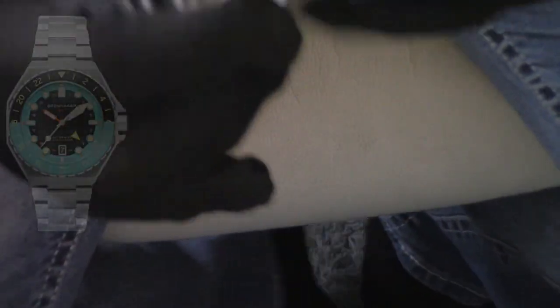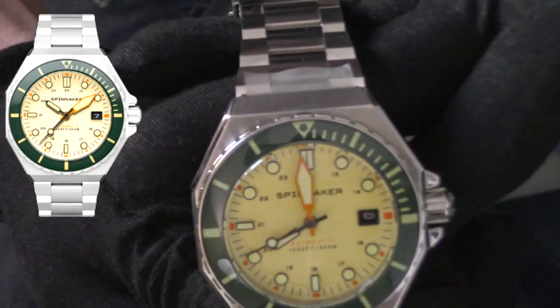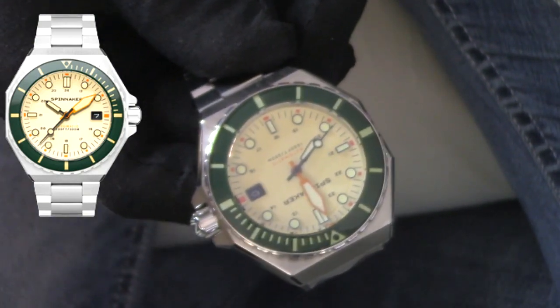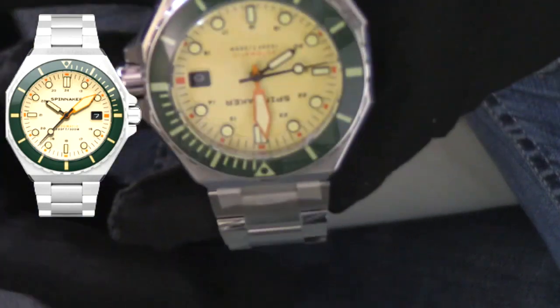The last variation is one I would never have thought I would have liked. It is green and cream, and this has just a very dated, old vintage look to it. I'm not a huge green fan if you've been watching me for a while, but the way this execution is done, it looks stunning. This is one of those watches by Spinnaker that I keep going back to the site to see what color variations they've come up with.